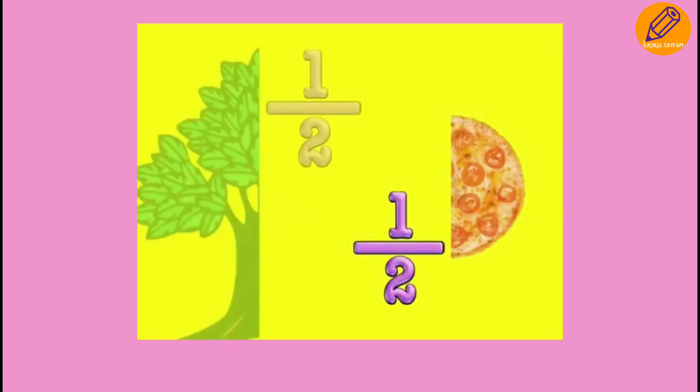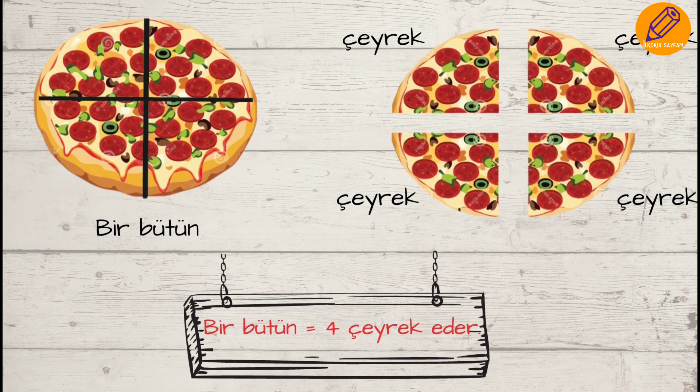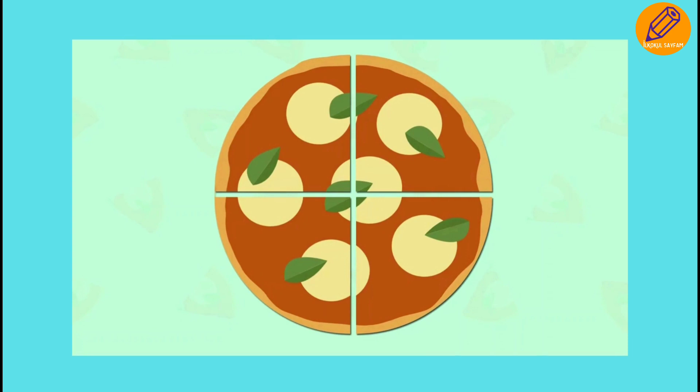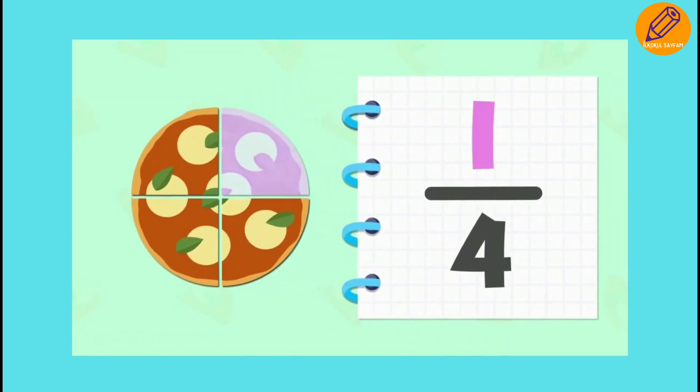Half a pie, half a tree. If we divided it in four equal parts and ate one of them, you would have eaten one fourth of the pizza.